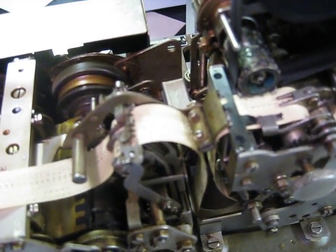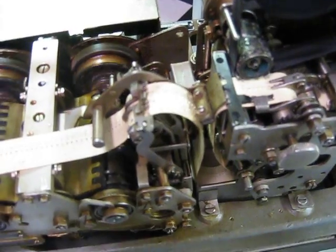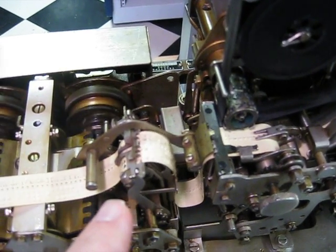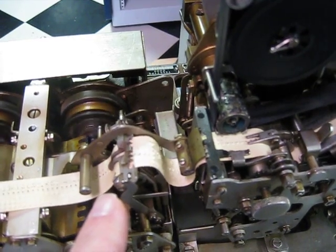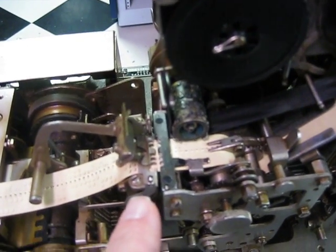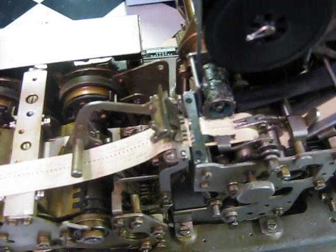We'll see we empty the tape buffer, and as we do that, the tape gets tight. Watch what happens here with the reader head. Here's the punch, there's the reader. The tape gets tight, the head moves over, and now we've read exactly the last character that was punched on the tape. Amazing machine.